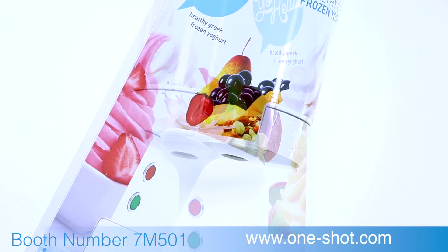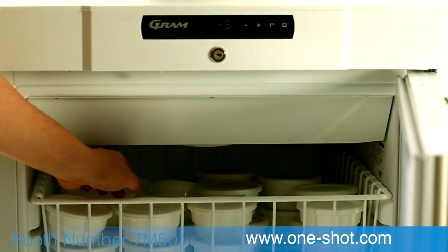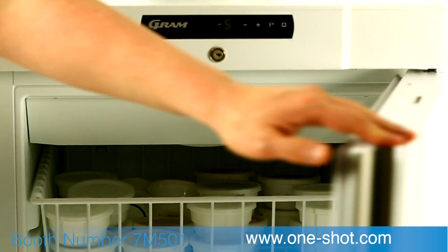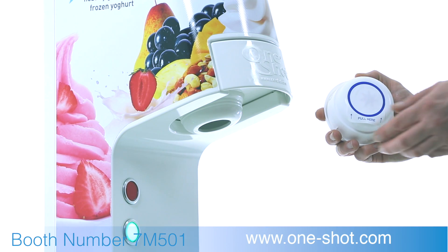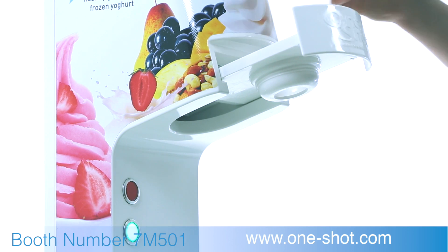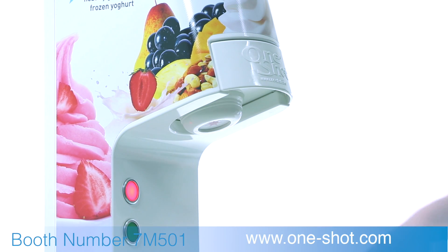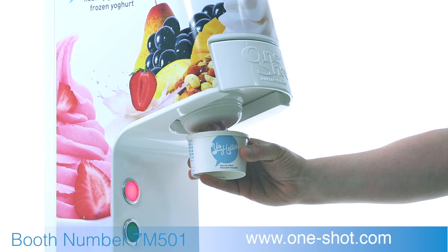Operating the One-Shot dispenser is easy. You simply remove the container of flavor and product choice from your storage holding cabinet, pull off the tab and insert into the machine. Push the green button and the machine begins to serve your ice cream, frozen yogurt or sorbet.